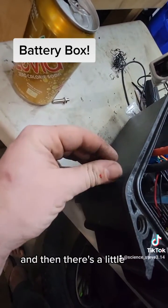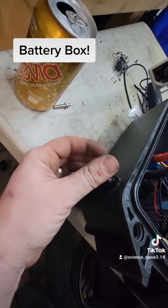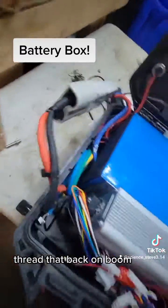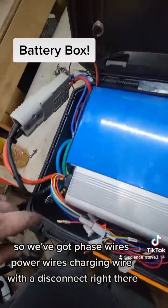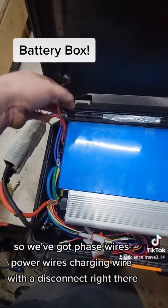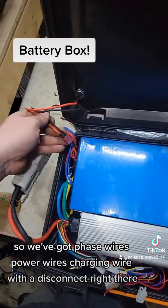There's a little stud there — thread that back on, boom. So we've got phase wires, power wires, and a charging wire with a disconnect.